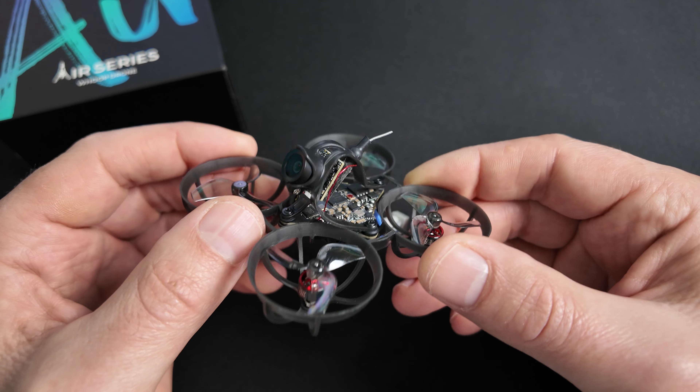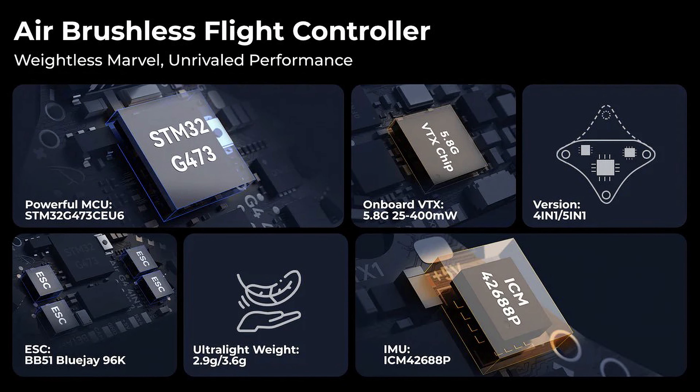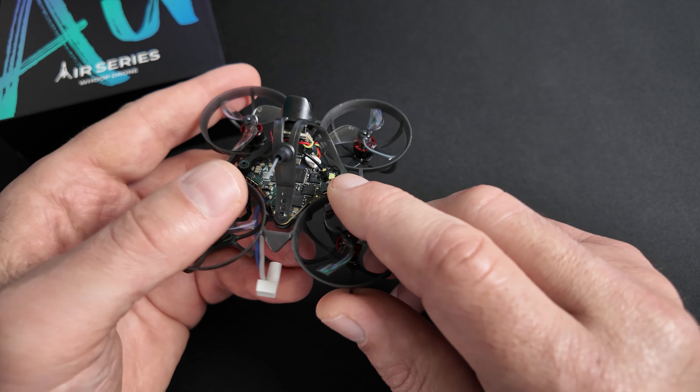Parlons un peu plus de ce Flight Controller, que ce soit le 5-en-1 ou le 4-en-1. Ils embarquent des processeurs STM32 G473, sont équipés d'un gyroscope ICM 42688-P à 6 axes, d'une mémoire blackbox de 16 Mo, d'un capteur de tension de courant, d'un BEC en 3V 3A, et d'un port USB déporté grâce au petit raccord fourni dans le sachet. Un VTX est directement embarqué — on voit d'ailleurs l'antenne ici. Sur cette version, un peu de pâte retient le câble d'antenne pour la sécuriser.